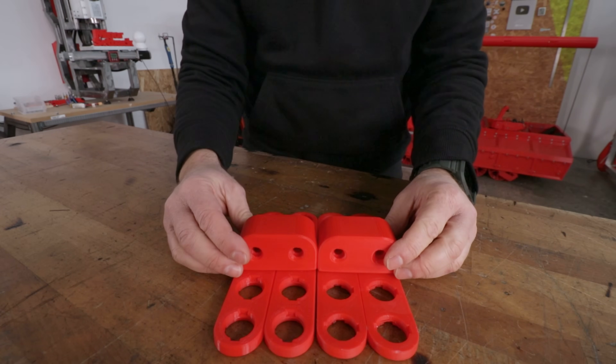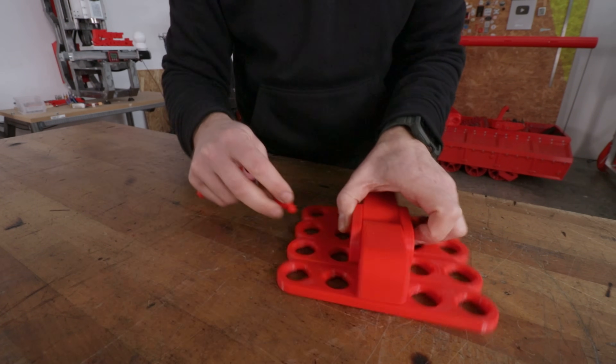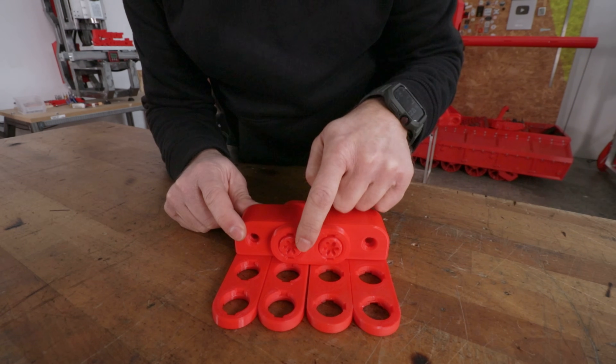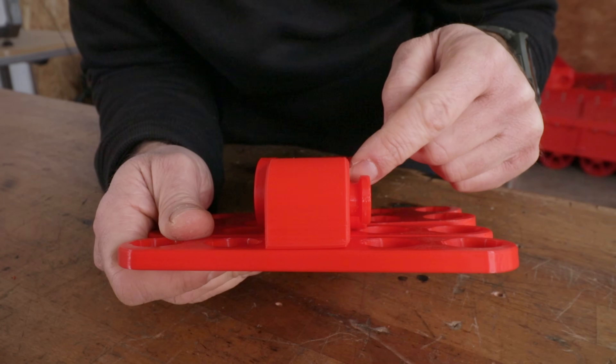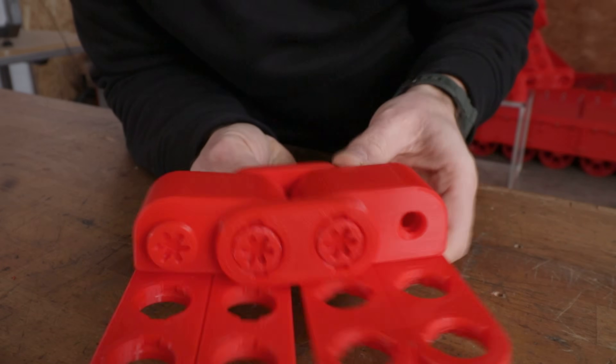To join two of these together I will be using these two-hole quarter-height blocks that allow the links to rotate. These screws in here are just a little bit longer, so the wide part of the screw reaches the end before entirely catching the block, allowing it to rotate freely without the screws getting loose.